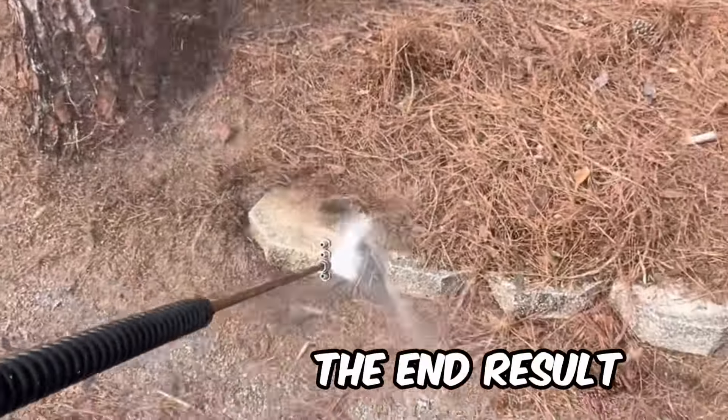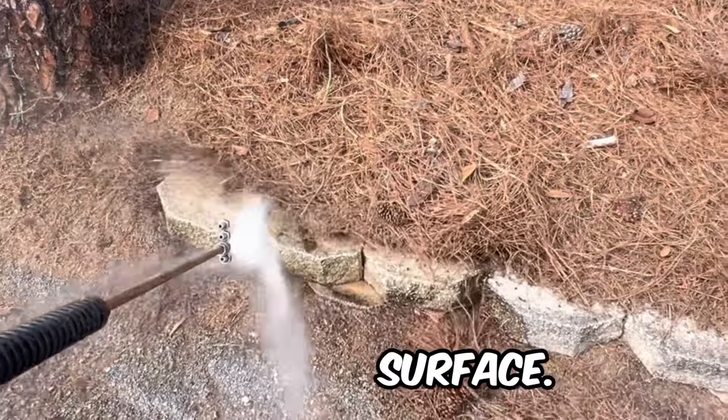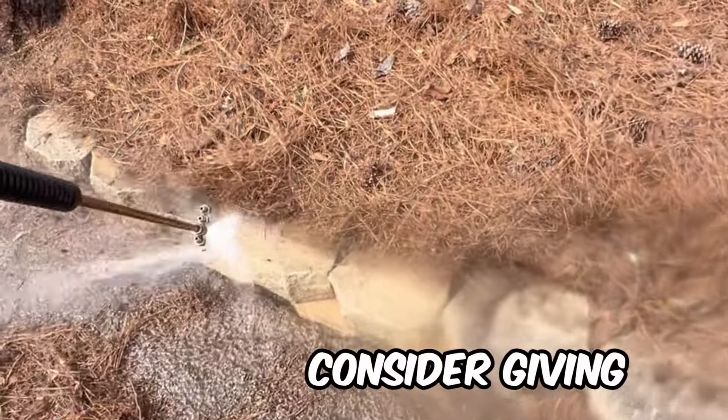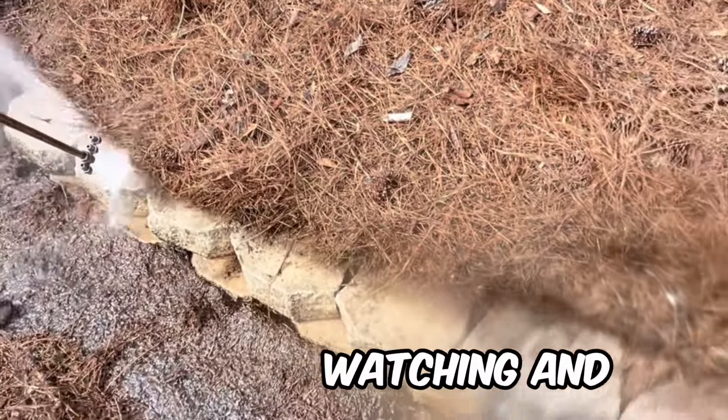As you can see, the end result is a clean and rejuvenated surface. So if you have any landscaping pavers that need a good cleaning, consider giving Albright a call. Thank you for watching and have a great day.